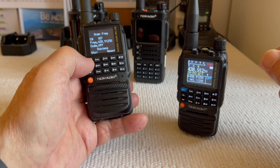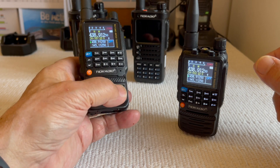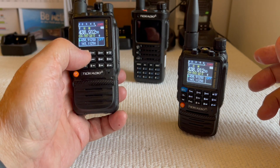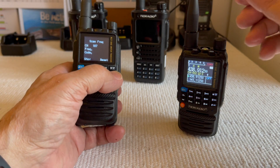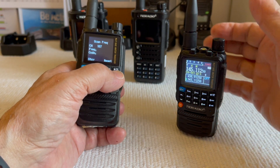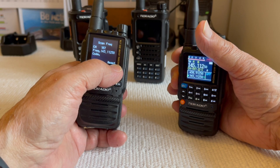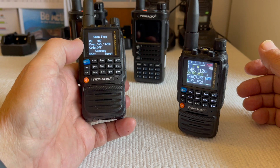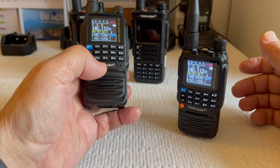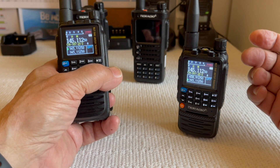I'll hold it down for a few seconds, release it, and there you go — channel 187. Let me reverse that and select channel 145. There you go, 145. Hit the Bluetooth button, hit the menu, and that's the frequency. Very handy if you want to share a frequency with a buddy.